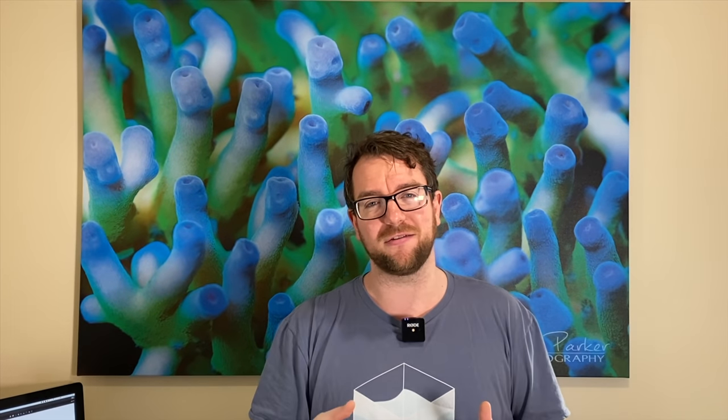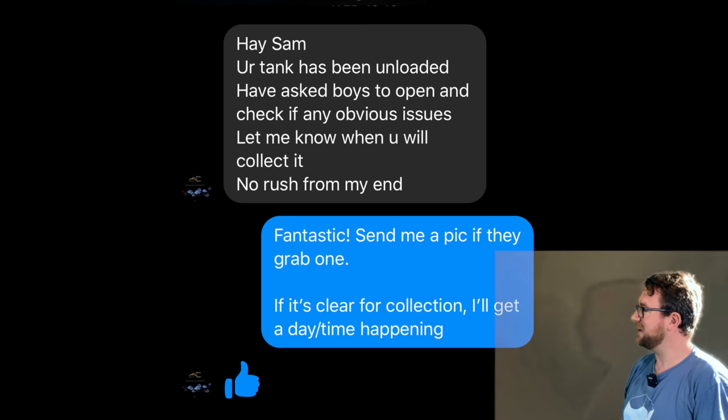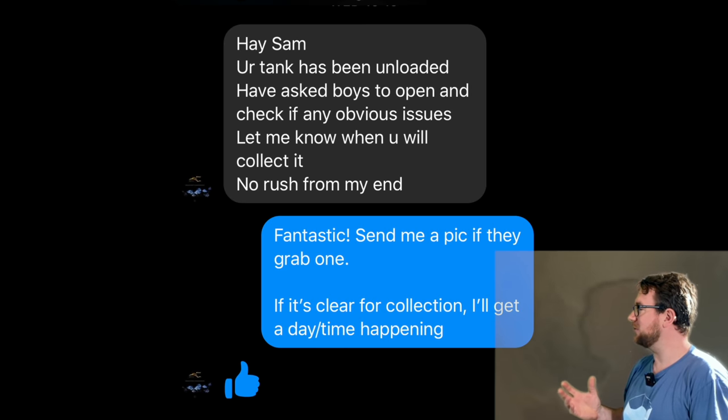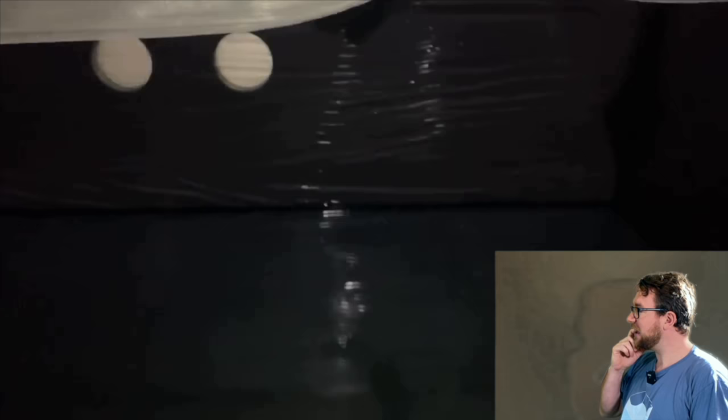At the end, I'll give you some really close-up footage of this tank and just how beautiful it really is. So let's get into it. It all started when I got a message from the Waterbox Distributor Australia saying the tank's ready for pickup and they'd send a picture or video. The guys at the warehouse did a great job quickly opening up the box just to give it a visual inspection to make sure all was okay — they didn't want to see a wooden box of shattered glass. So they lifted the lid off to give it a quick check, and it looked brilliant.